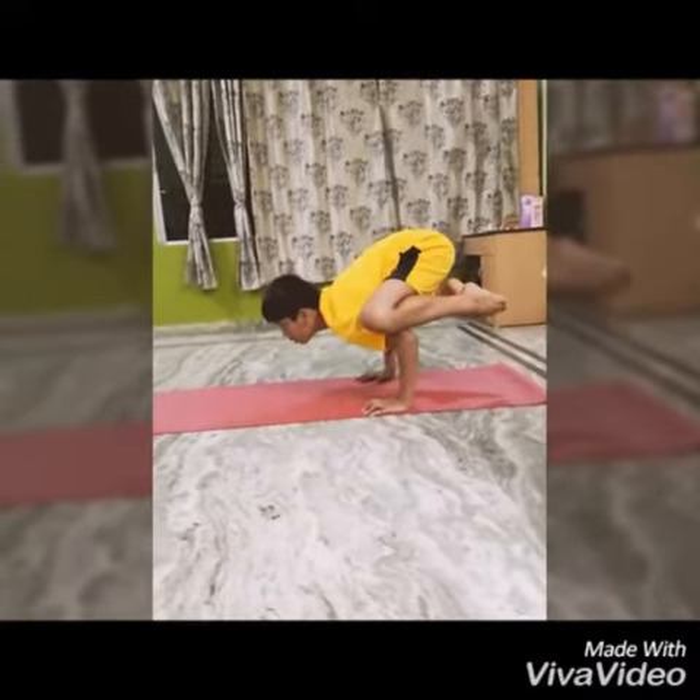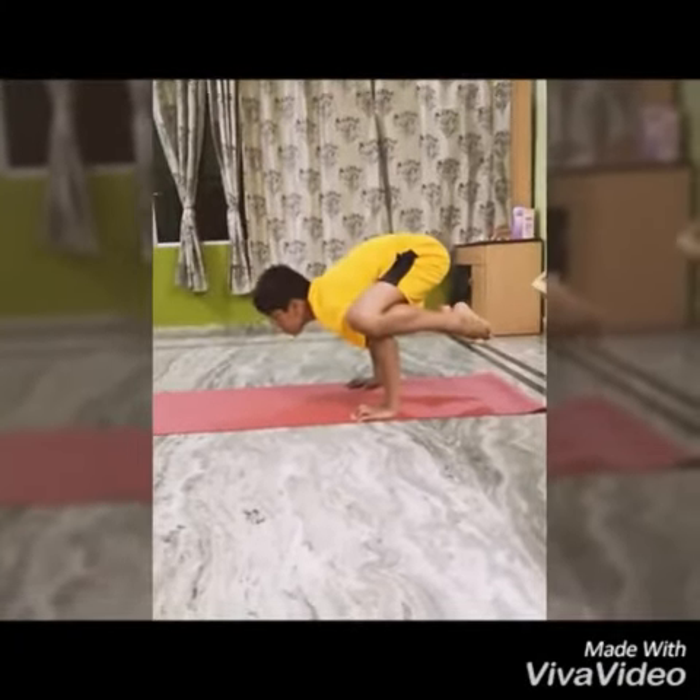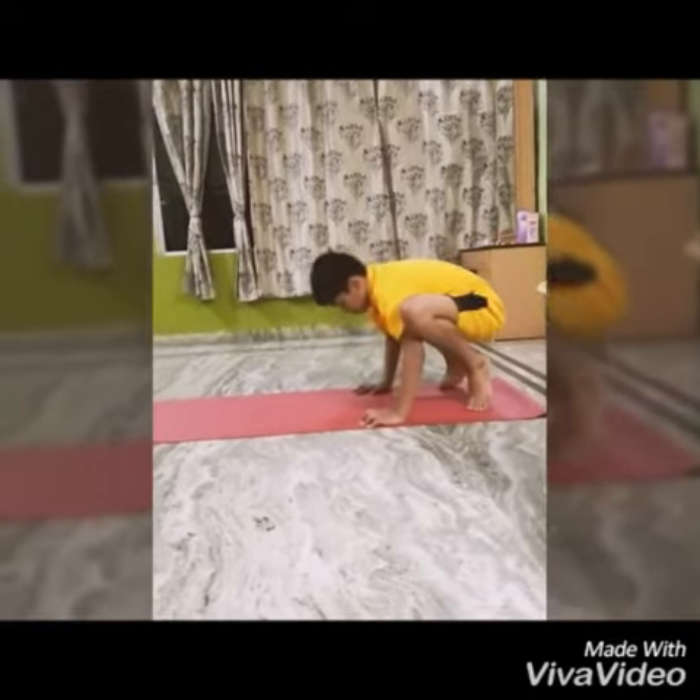Shift your body weight on the arms. Hold this pose for a few seconds. Now relax and repeat the practice two more times.